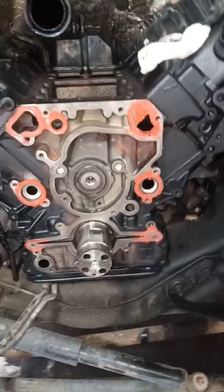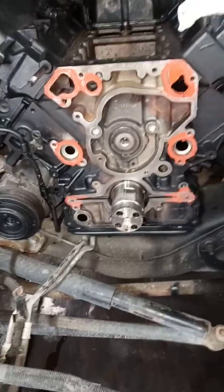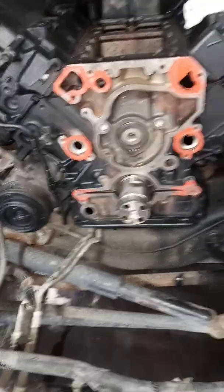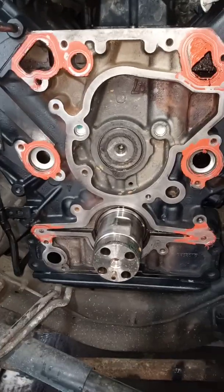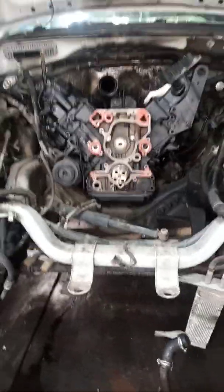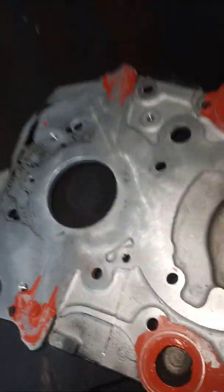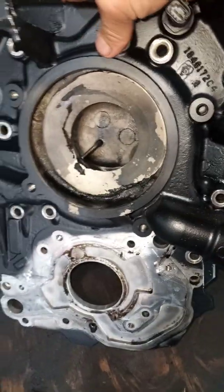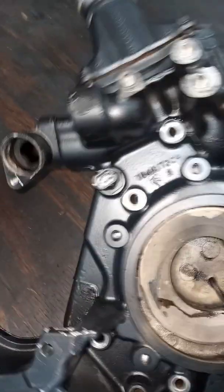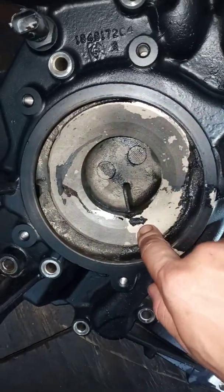I didn't see any video about this before. My brother and I noticed it while putting the engine together. If you see your oil getting milky, try pulling the water pump out — I know it's a lot of work, but it's probably easier than removing the whole engine. At first I thought it was the heads. The actual cause is this pinhole on the water pump seating area of the timing cover — it's called cavitation, something related to antifreeze reacting with the aluminum.